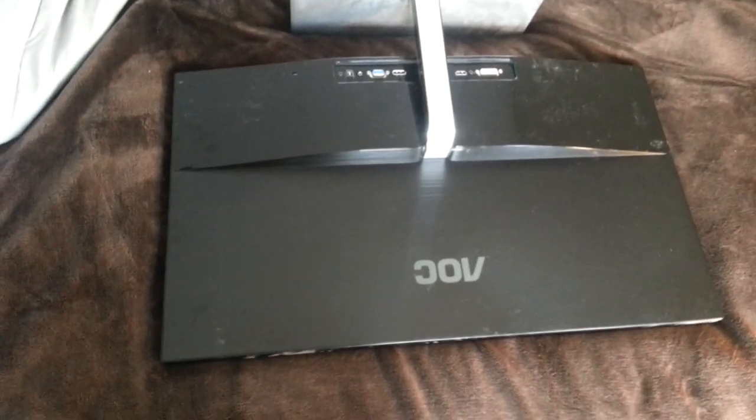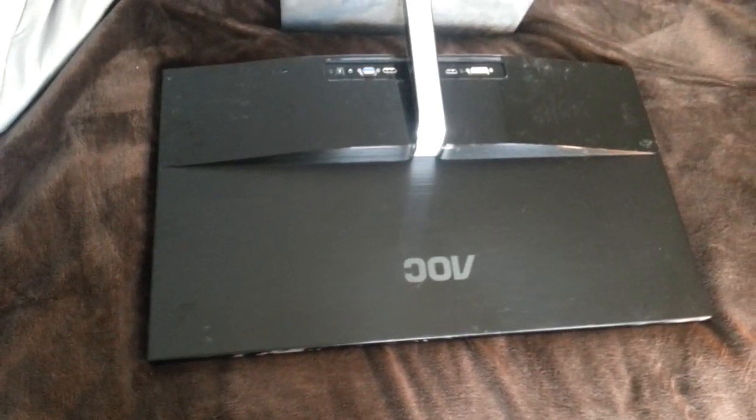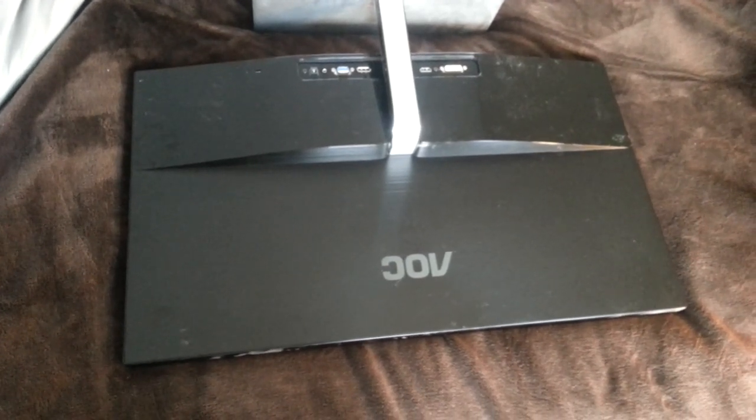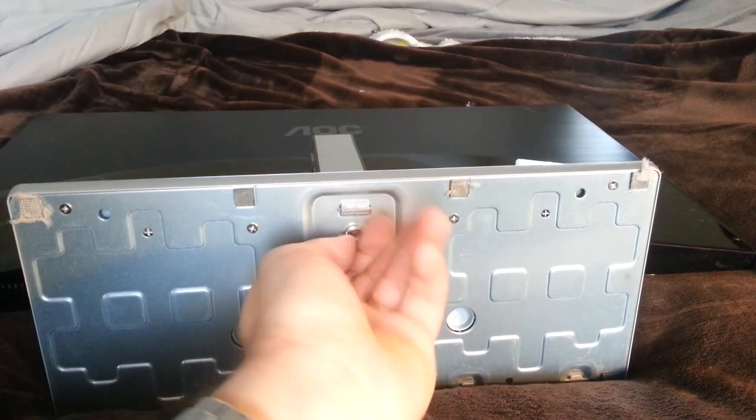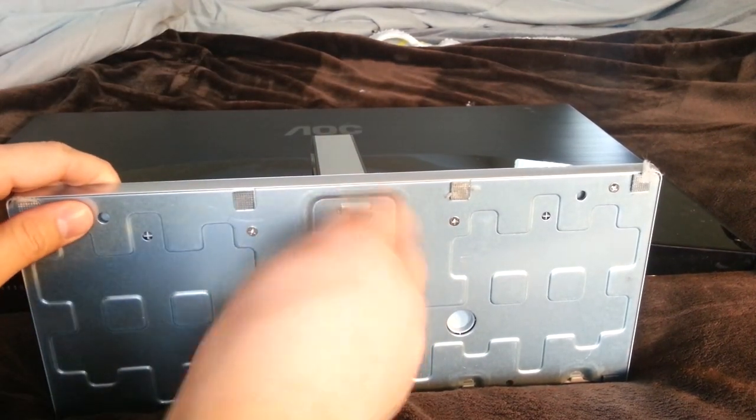This is the AOC 28-inch 4K monitor and it does not have a base mount. We're going to take it apart and see if we can fix that. First we're going to take off the base. Luckily they made that very easy and convenient.